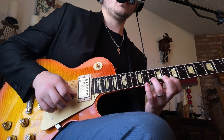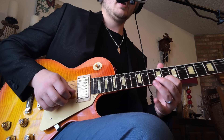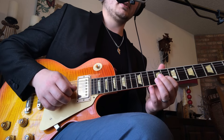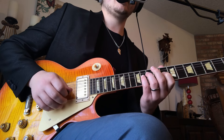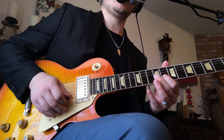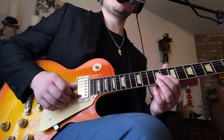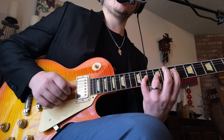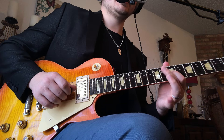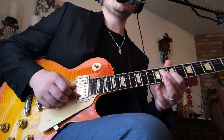So we're starting on the B string, 10th fret with a downstroke, hammer 12, pull-off 10, pull-off 8. And then go 10, 8. Then we go to the G string: 11, right back to 8th fret on the B. Then we go to the G string — that's going to be 9, hammer 11, pull-off 9, pull-off 7. And then 10 on the D, back to 7 on the G.